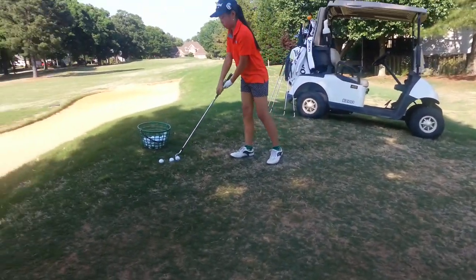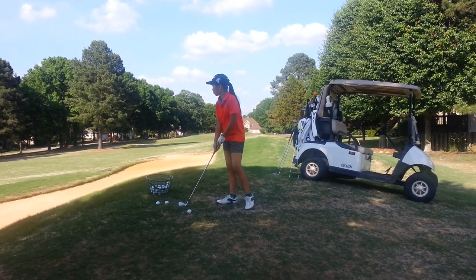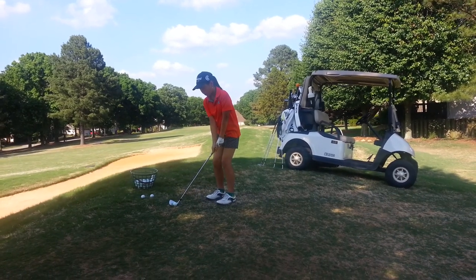8-iron chip shot into the hill. I want you to try to keep it low. Remember, you have to accumulate a little bit of speed, but I want the ball back in your stance, and I want you to try to bump it into the hill.